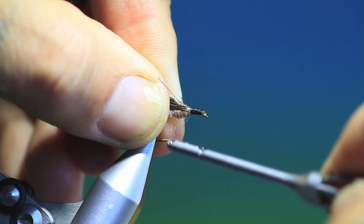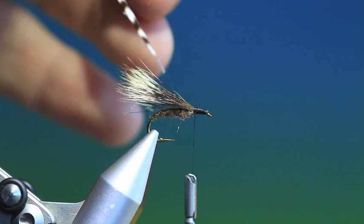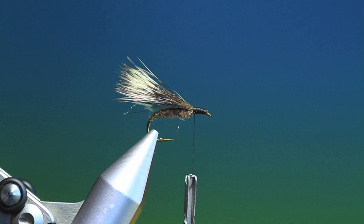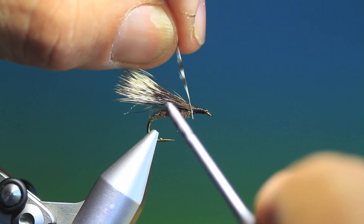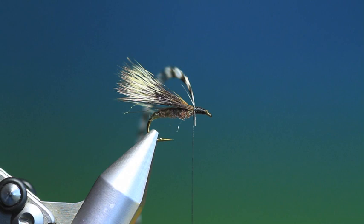The best way of doing this — my method — is if you're mixing hackles, like for an Adams, you take your grizzle and strip one side of it, and you take your brown and strip one side of it as well. This makes for a much better wing. We'll just tuck that in there, then we take our brown hackle and put that behind the first one.